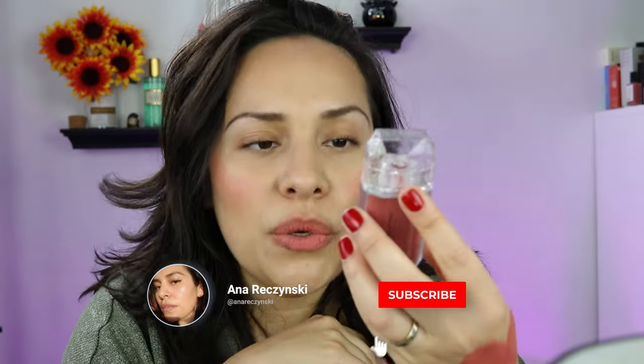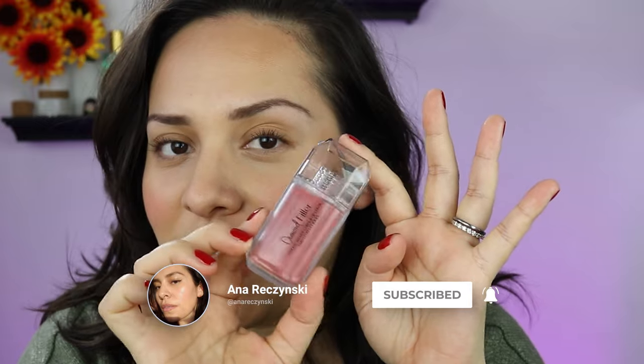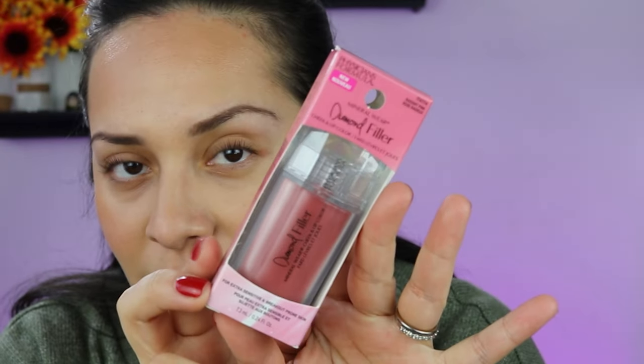Today we are going to talk about the new Physicians Formula Diamond Filler Lip and Cheek. This is a fun product — I do have it on right now. I will walk you through the application process and my thoughts on this new Physicians Formula Diamond Filler Lip and Cheek color.